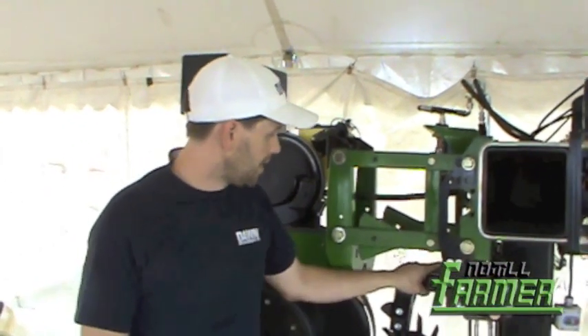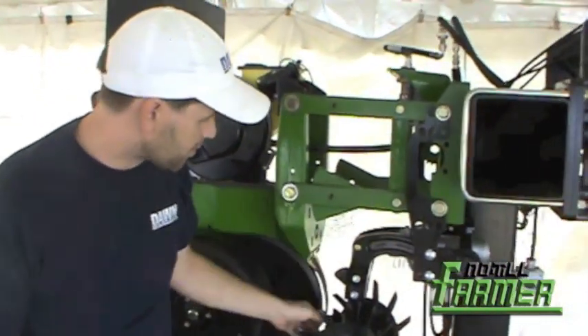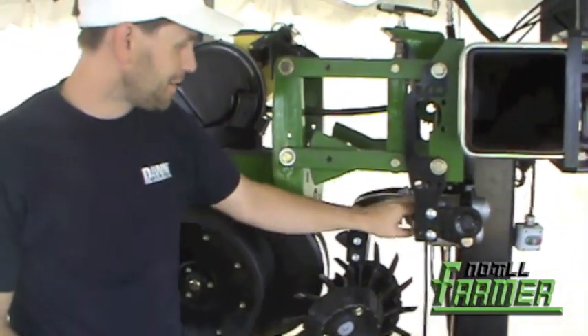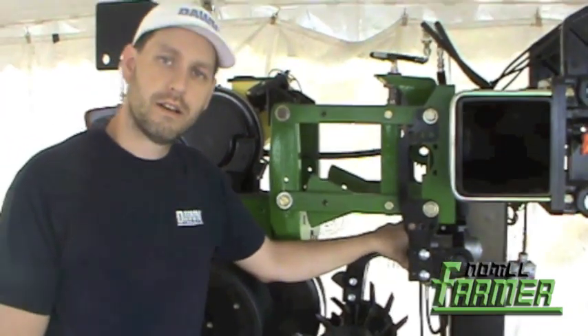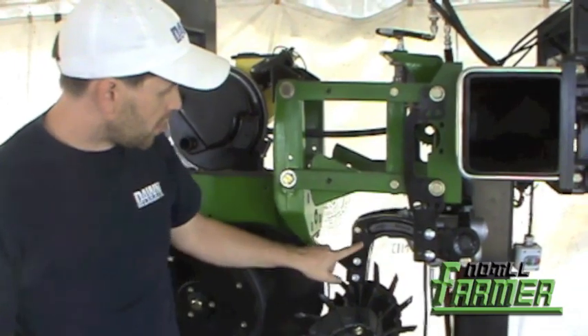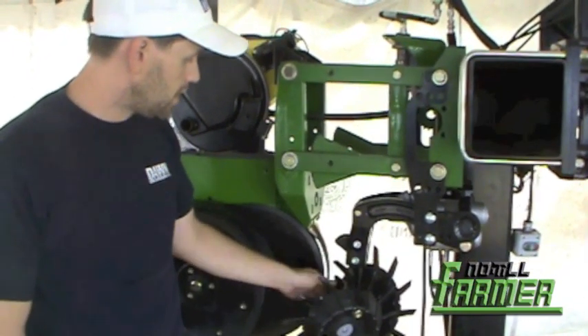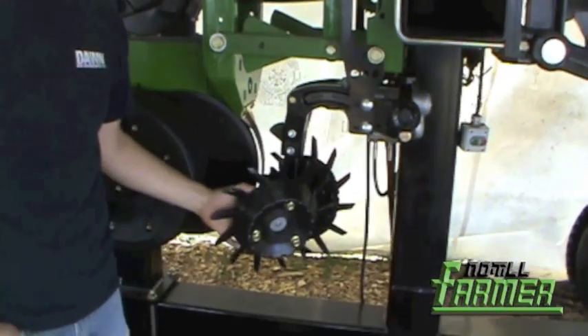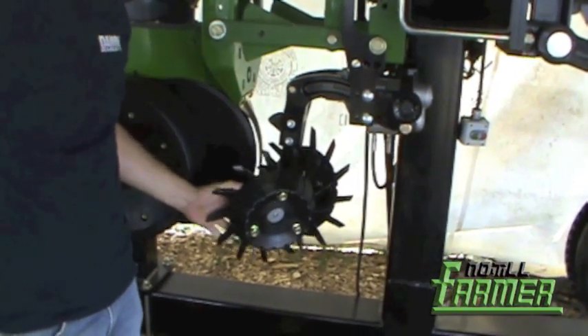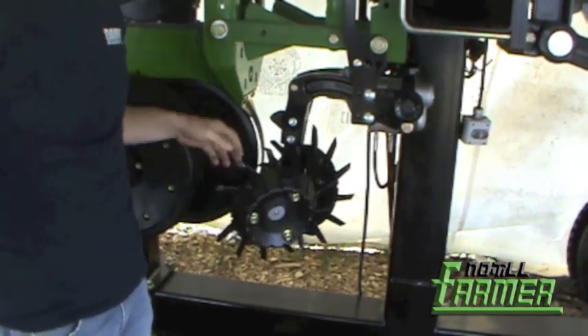The second thing I want to point out is the hydraulic row cleaner. This is an all-alloy steel, for the most part with some aluminum casting, construction row cleaner. We have drop-forged arms that come down to a frog that holds these two drop-forged trash wheels, with Timken roller bearings in them, just like our standard trash wheels — re-greasable.